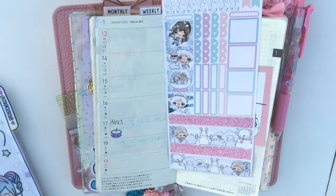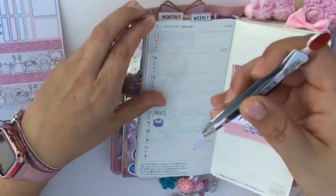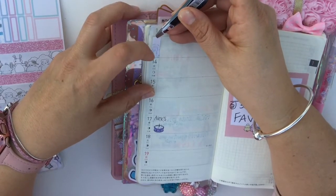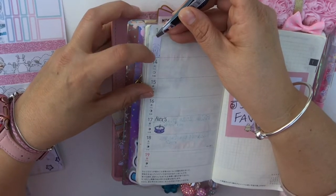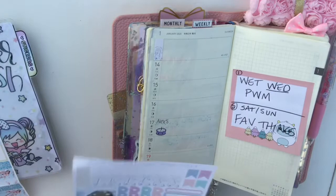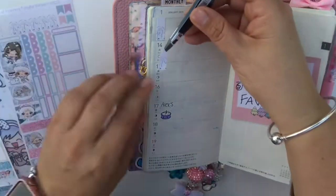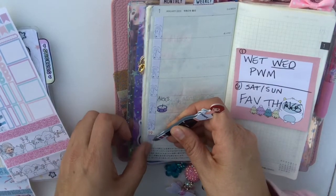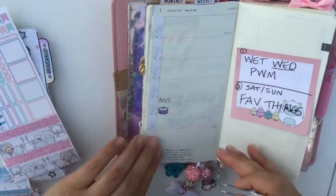Earlier I showed you that I am using that really thick acetate from Happy Scrappy as a pencil board and I actually love it. The Hobonichi Weeks paper is super thin, so if you have stickers laid down from the previous weeks or the pages behind it, it kind of gets bumpy.